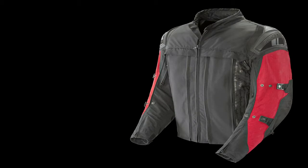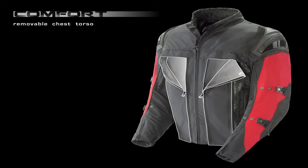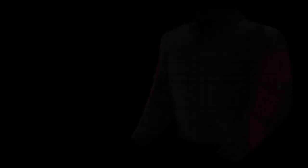But all this layering in armor doesn't mean you have to sacrifice summer comfort, thanks to the large removable chest and torso panels that reveal over 200 square inches of high capacity free air mesh flowing air through two large adjustable rear exhaust vents.